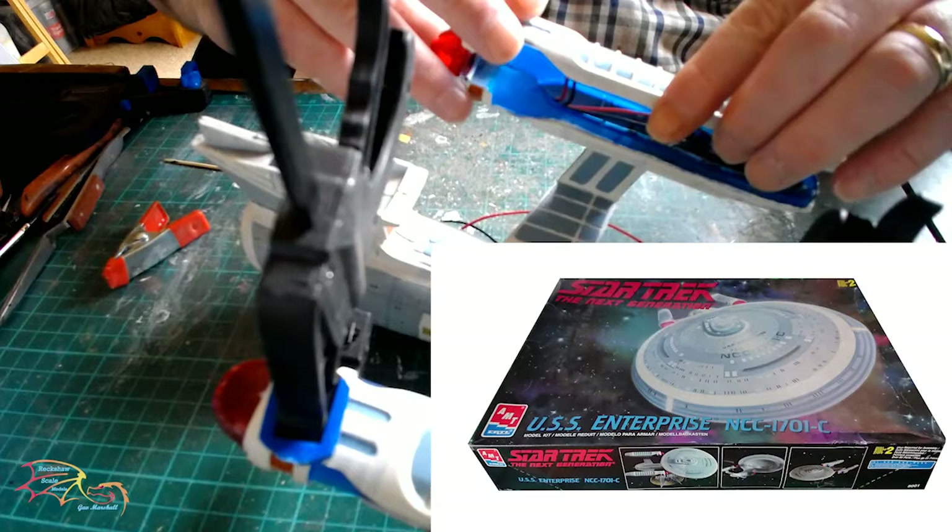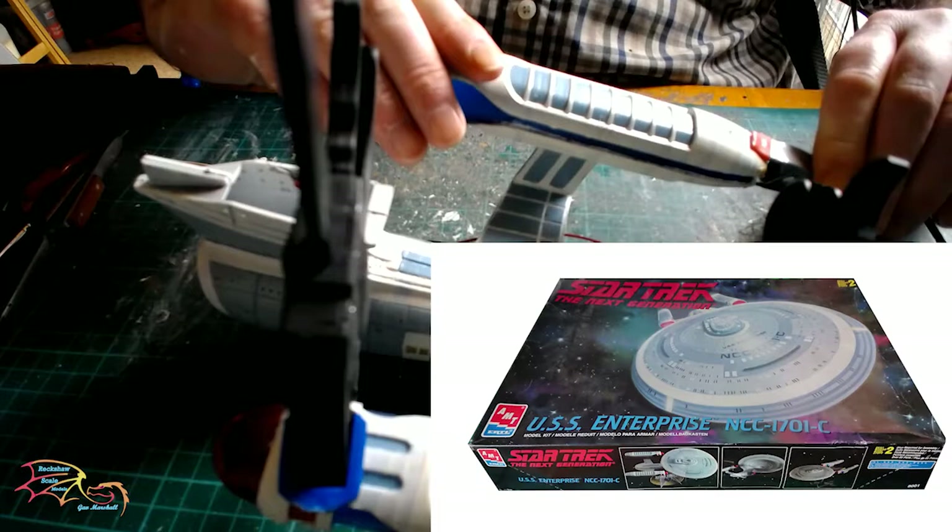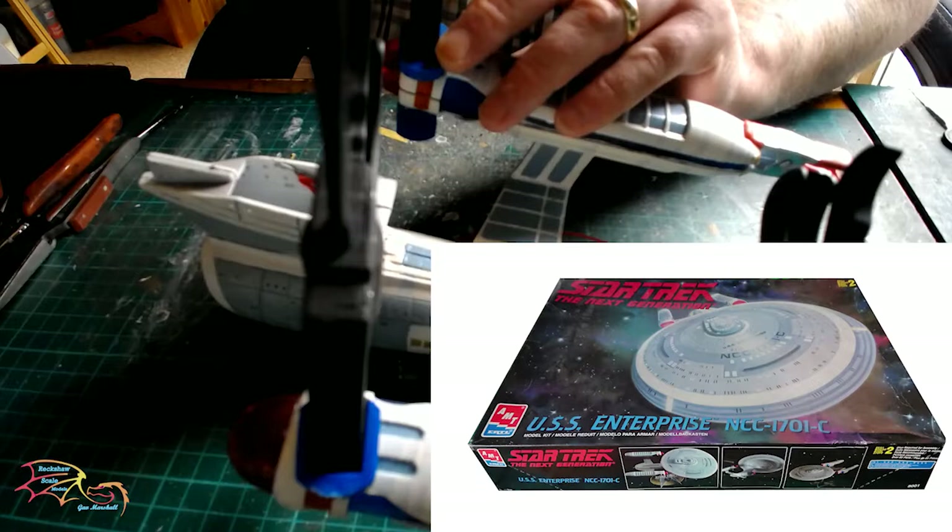Welcome to Actual Skill Modeling. This is part 10 of the AMT Star Trek Next Generation USS Enterprise NCC-1701C. In part 9 I placed the lights in the nacelles and assembled the nacelles. In part 10 I will be putting the saucer section onto the main hull and putting in the decals. So let's jump into this.